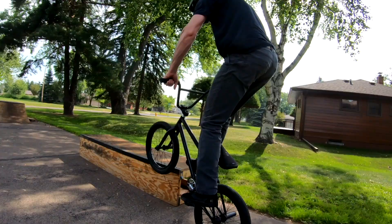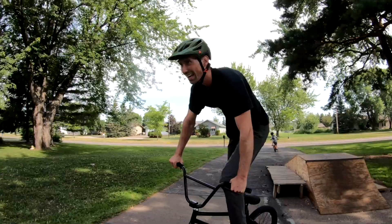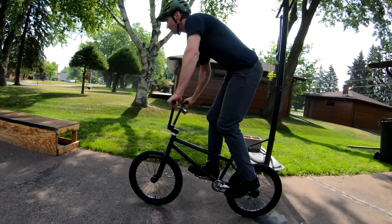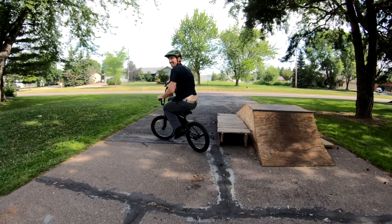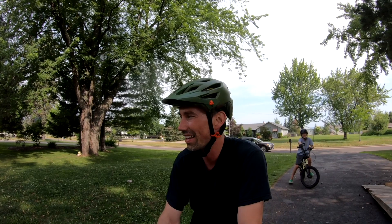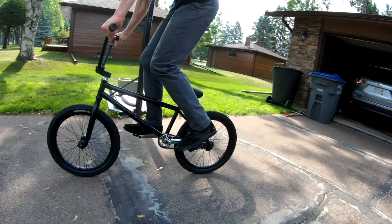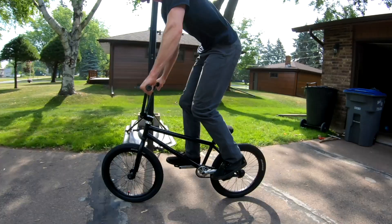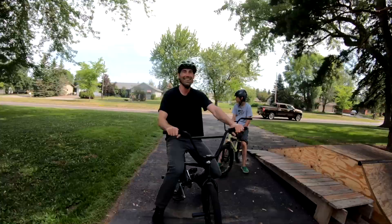Let's try again. Close — oh yeah! Wasn't pretty, but that's the first one I actually rolled out of it. That feels good. Let's see if I can do a better one. That was a good one — we'll keep that one. I can say trick learned!